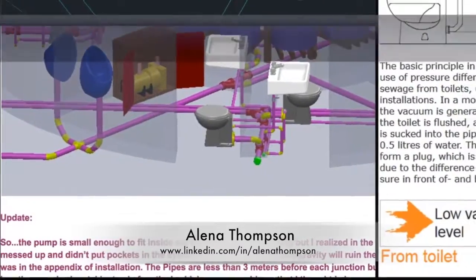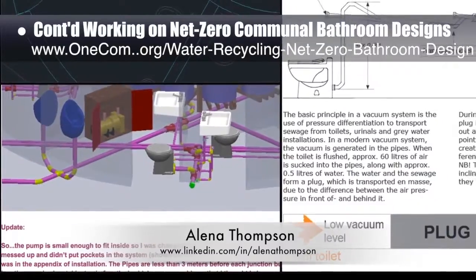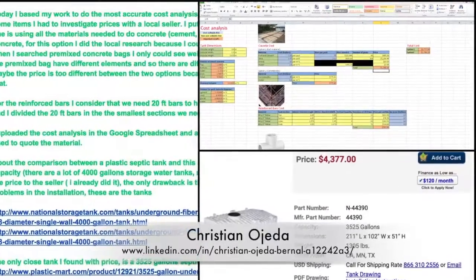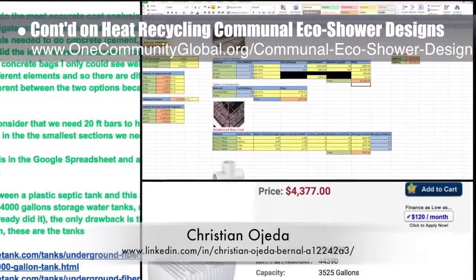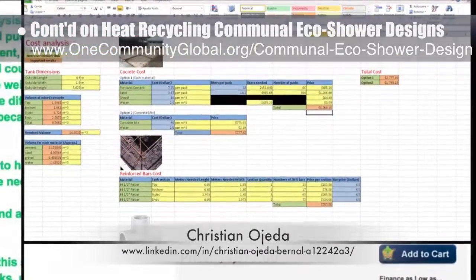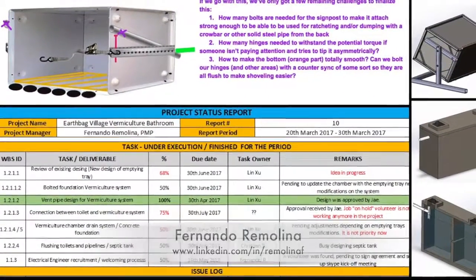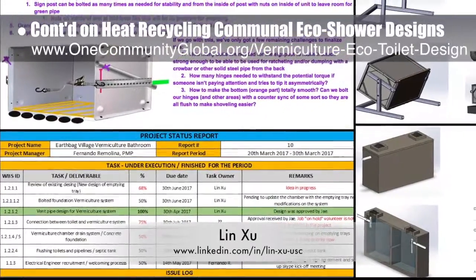Elena Thompson, mechanical engineer, completed her 13th week helping with the net zero communal bathroom designs. This week's focus was addressing the need for a plumbing pocket, fixing layout details, and updating the piping. Christian Ojeda, mechatronic engineer, completed his 14th week helping with the heat recycling communal eco-shower and vermiculture bathroom designs. This week's focus was more septic research comparing purchased to self-poured septic systems. Fernando Rimelina, industrial engineer specializing in project management, and Lin Zhu, mechanical engineering student, continued their 17th week of work on the vermiculture bathroom development.